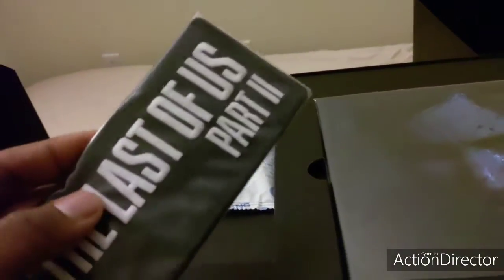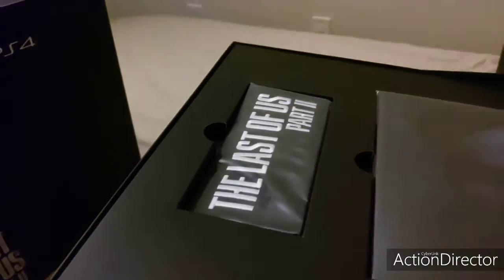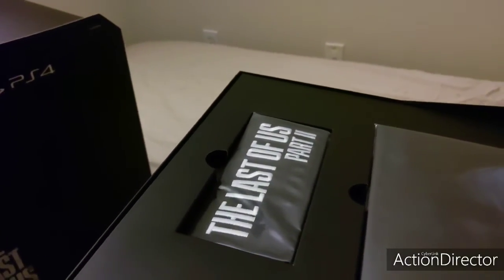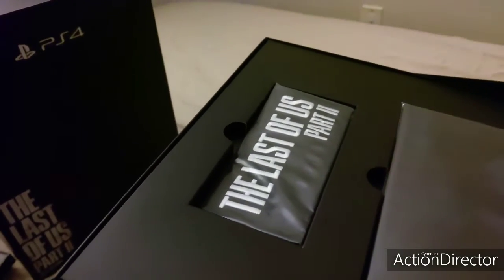You also get The Last of Us — not a pin, it's a patch. There we go. You put it on — it's a patch. I was entirely butchering the name of that because I couldn't remember it.